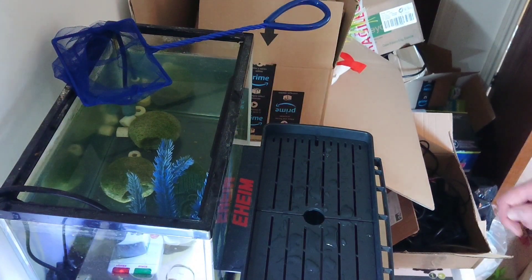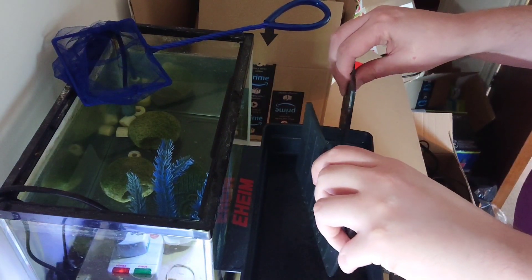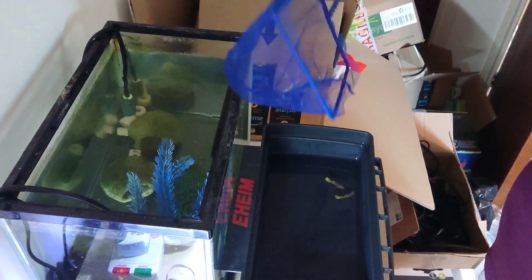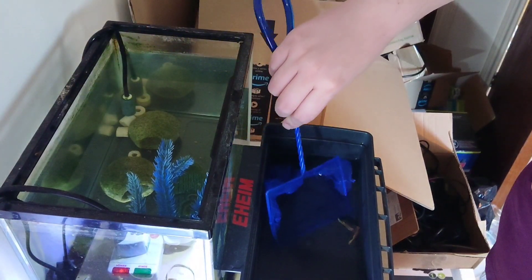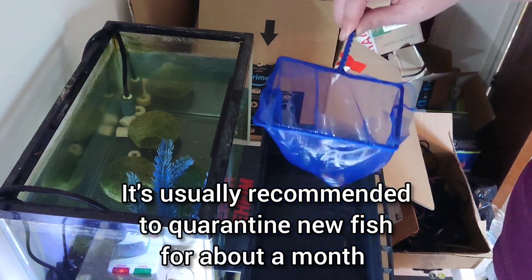Once you've finished that, it's time to move them to the tank. I'd recommend using a quarantine tank so you can isolate them from the rest of your fish, just in case they have any illness that they might spread.